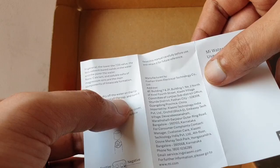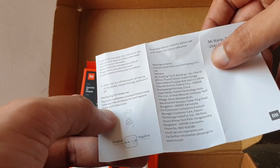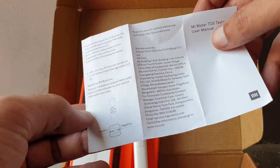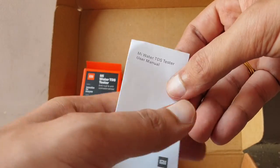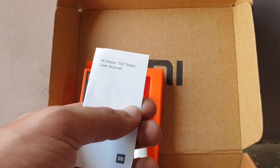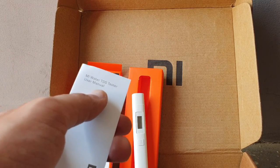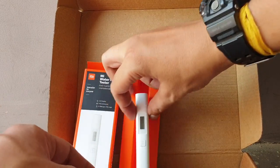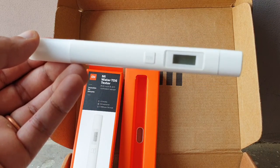After use, dry off the water from the tip of the tester, install the cap, and turn it off. For battery replacement, just take it out — noting the plus and minus orientation. That's all for this MI TDS Tester. If you like the video, please subscribe, like, and share. Thank you for watching.